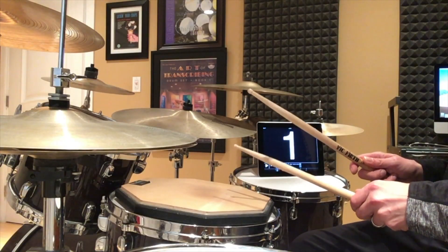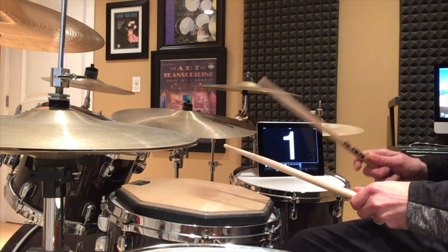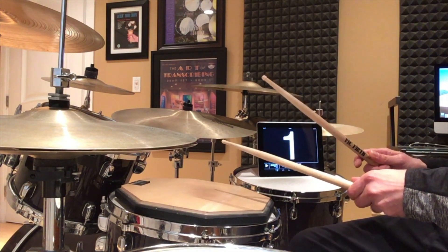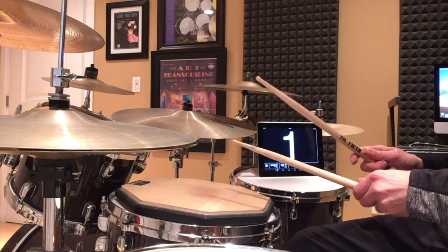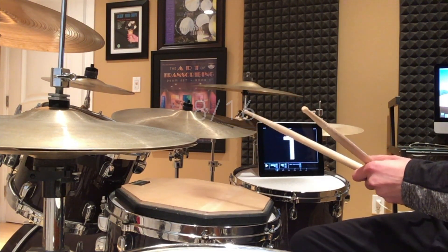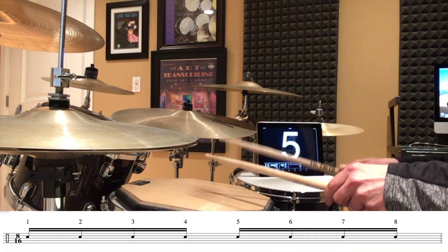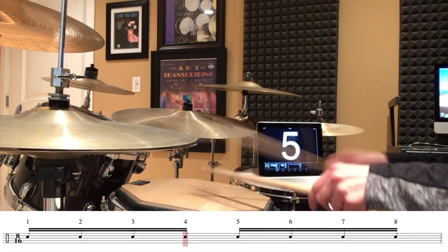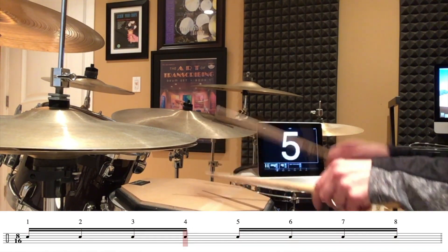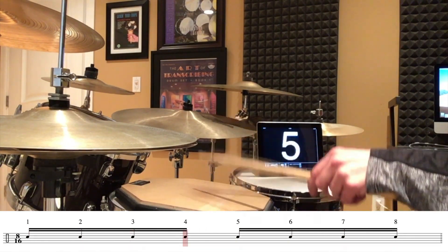What I'm about to play on the practice pad will sound exactly like the previous example of 2/4 because I've quadrupled the speed from 60 to 240. The time signature now is 8/16. Notice how the metronome and the counting work together: one two three four five six seven eight, one two three four five six seven eight.